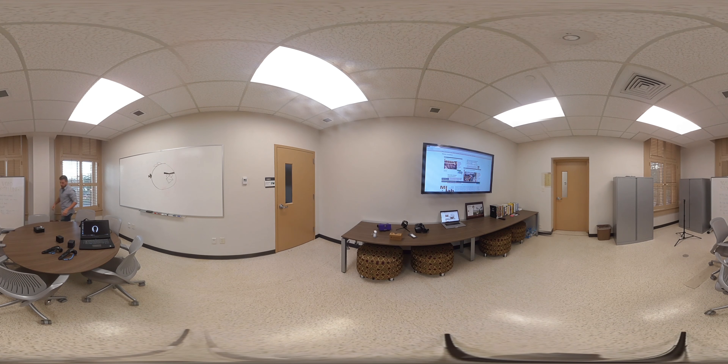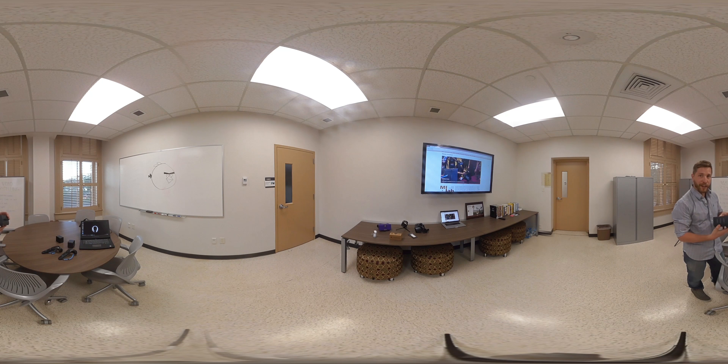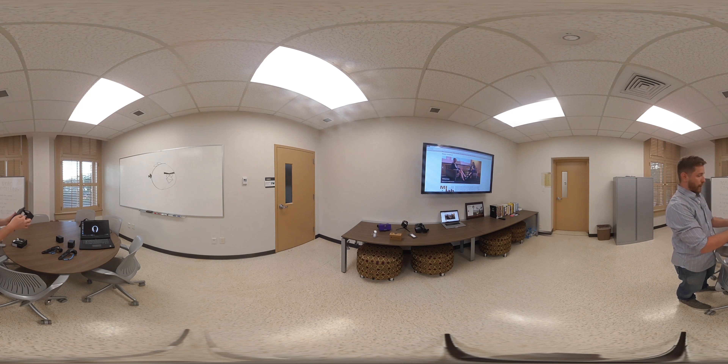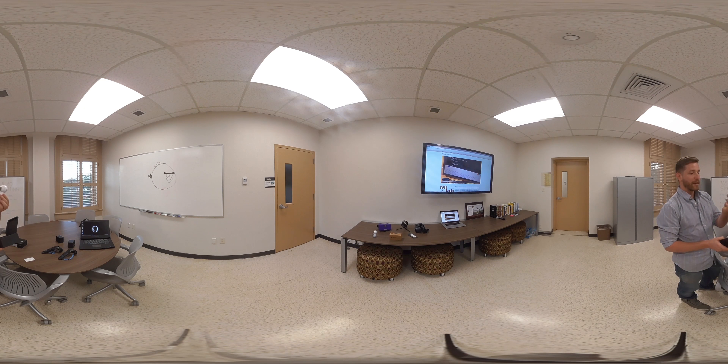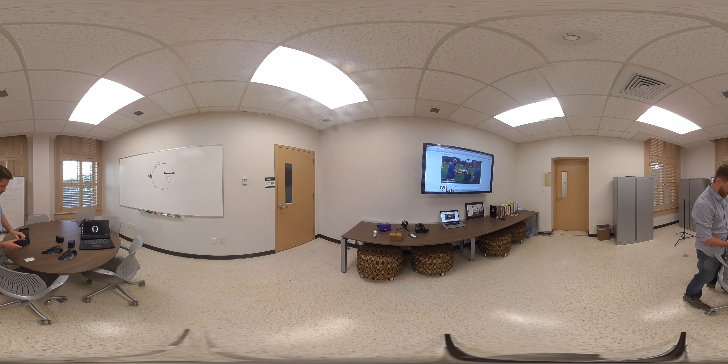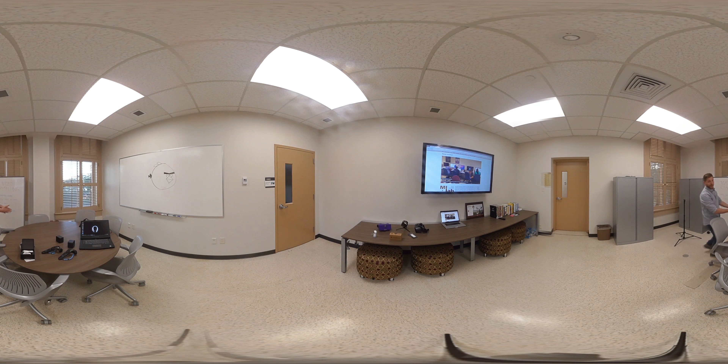I also wanted to show you one of the cameras you'll be using — we just got these today, the Gear 360. I want to do a little bit of an unboxing with you. When I open up the box here, you'll see a nice little 360 camera that you guys will get used to using. It's very similar to the one you just saw over there, but it's brand spanking new — you can see how shiny it is. It comes with a charger and a little case. We have a whole box of them back here.